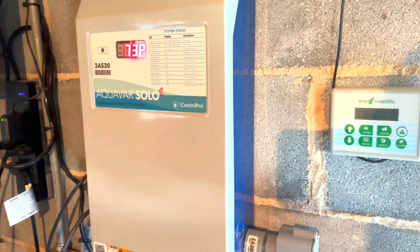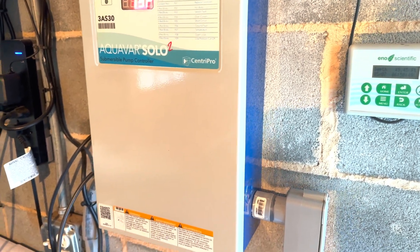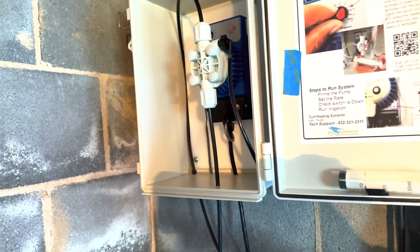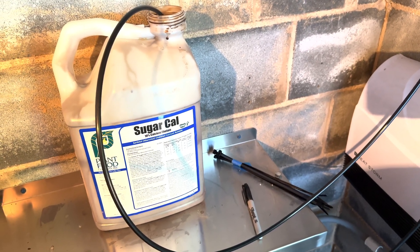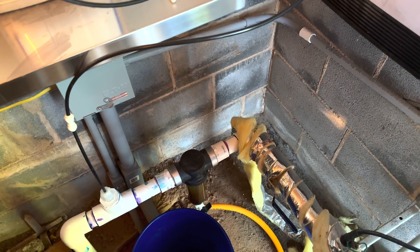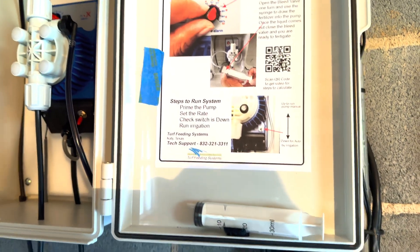I'm going to give you a little tour of my irrigation system and what it takes to irrigate 31,000 square feet off a well. We'll start with this — it's a fertigation system I just installed this week. It's a pump that pumps from a container into the main line of the irrigation. This fertigation system is made by Turf Feeding Systems.